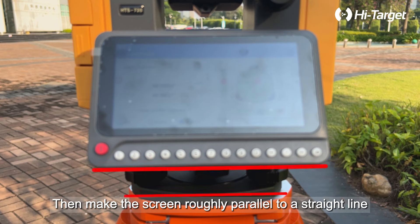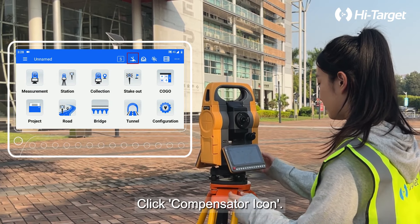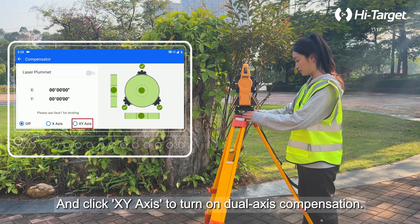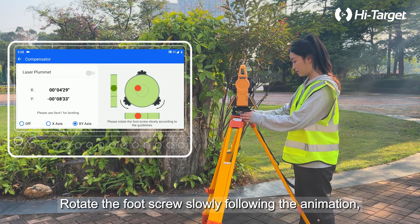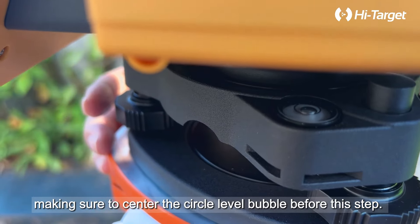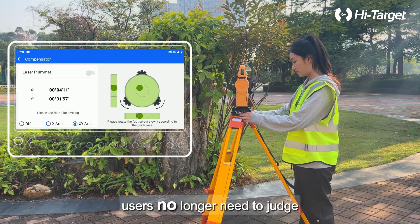First, power on the instrument, then make the screen roughly parallel to a straight line formed by any two foot screws. Click the compensator icon and click XY axis to turn on dual axis compensation. Rotate the foot screw slowly following the animation, making sure to center the circle level bubble before this step.